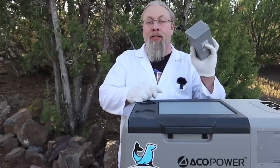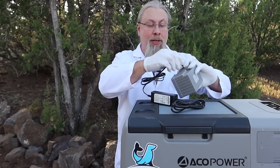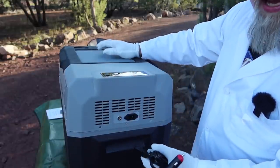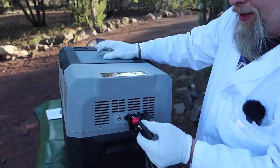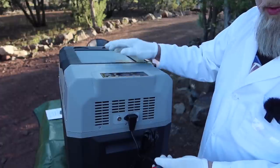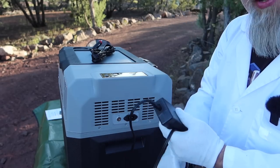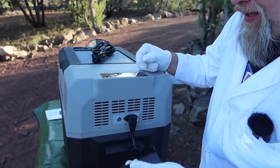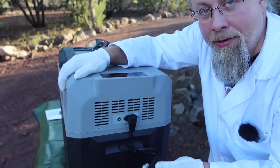There are several different ways to charge these batteries. First is directly with the AC adapter - it has a 5.5mm barrel plug; plug into the wall, and you do have to turn the battery on to charge it. Second way is to put the battery in the refrigerator and plug in either a 12/24-volt car plug or the AC wall outlet with the brick. Anytime you have anything plugged in, it charges the battery simultaneously while running the fridge.